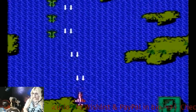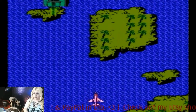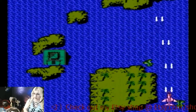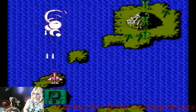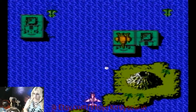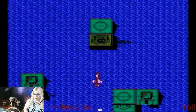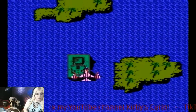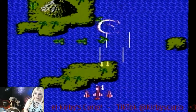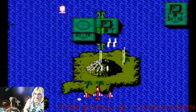I actually really enjoy this one. If you guys see one of these knock-off games and you happen to know what it's knocking off, please let me know in the comments, because I don't always recognize what it's ripping off.